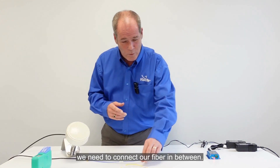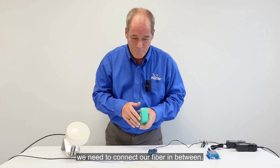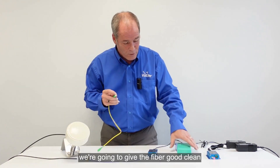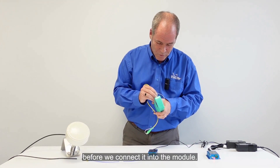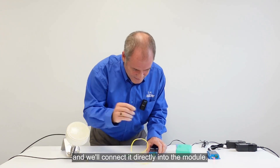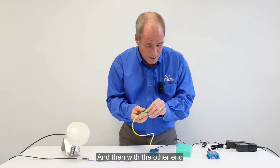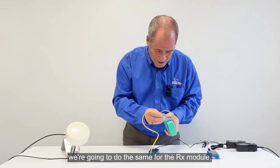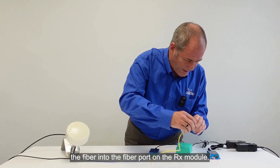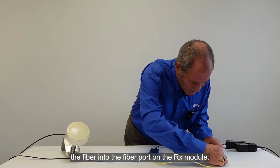In order to complete the link we need to connect our fibre in between. We're going to connect the fibre up and, as always, we're going to give the fibre a good clean before we connect it into the module. Using our cleaning cassette we'll give the fibre a clean and connect it directly into the module. Then with the other end we're going to do the same for the RX module — we'll give it a clean and pop the fibre into the fibre port on the RX module.